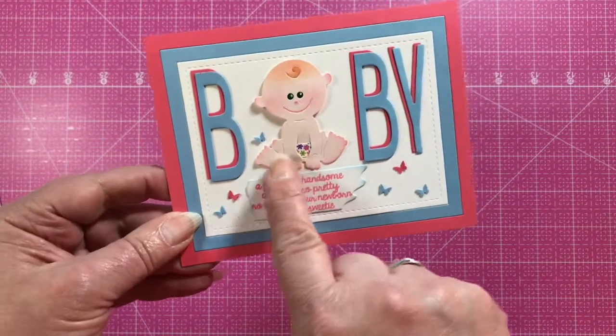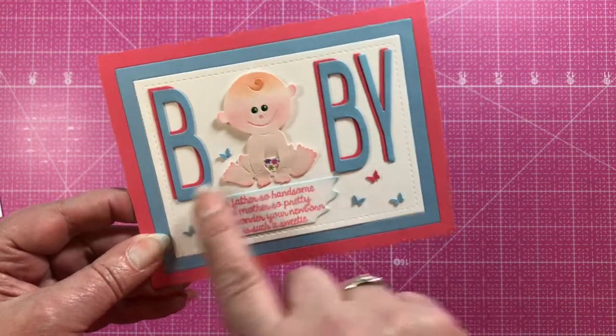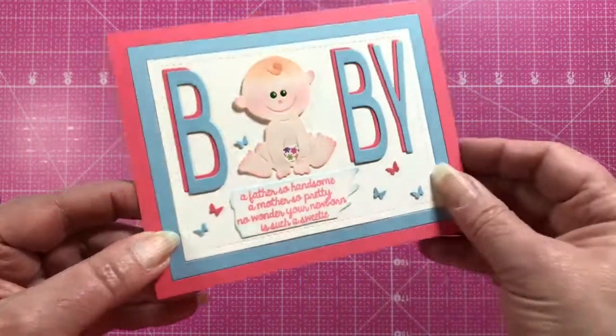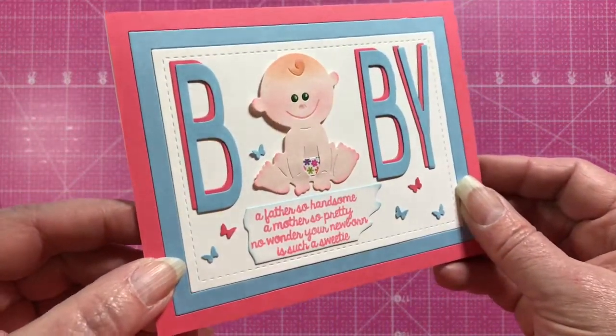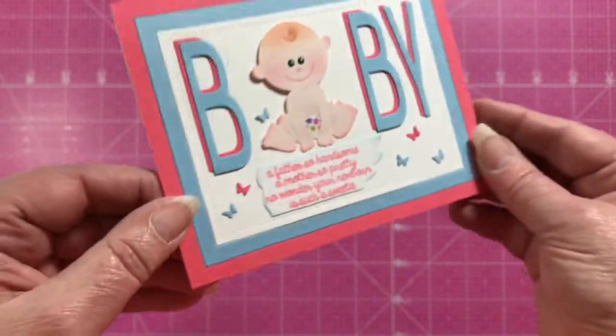Here's another card where she's used the Brooklyn Alphabet to spell out the word 'baby,' and the shading on her baby is just darling. She's also popped him up with some foam dots to give it dimension.